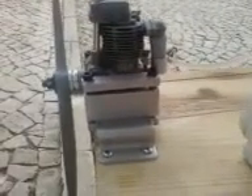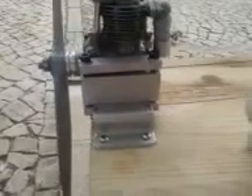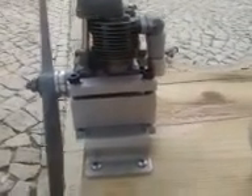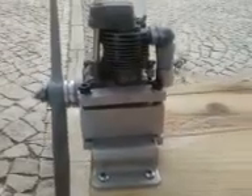Hello everyone. I'm going to show in this video something I did with my ASP 30 4-stroke engine. I've converted it to control line.